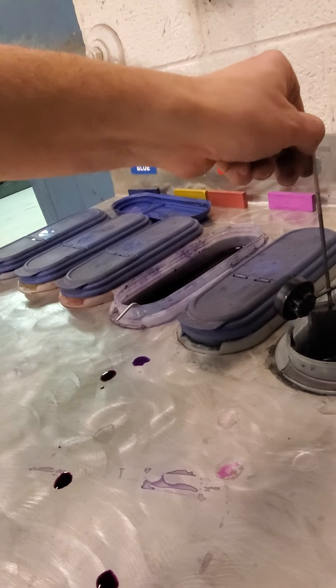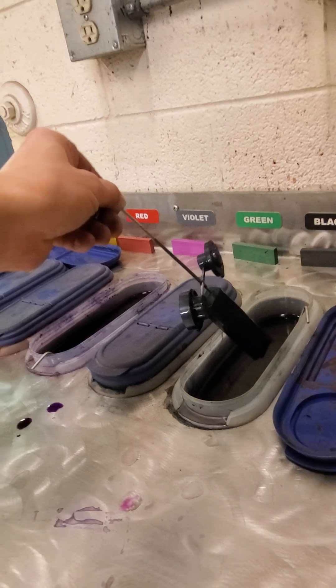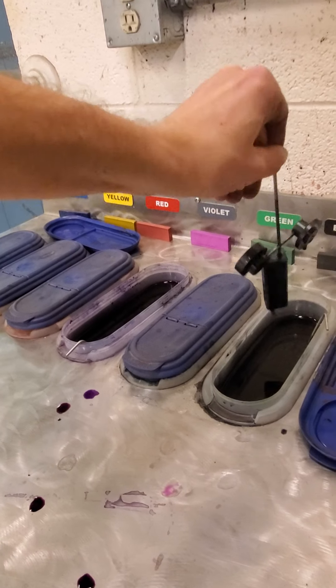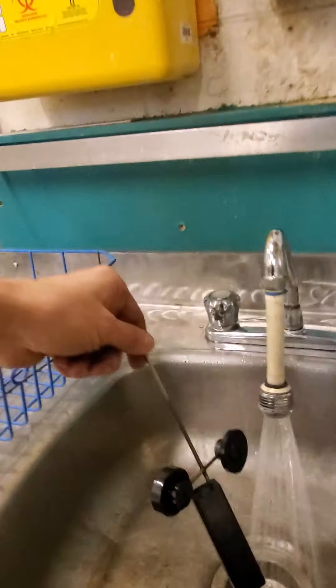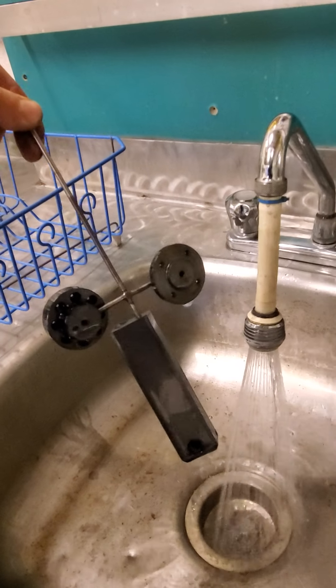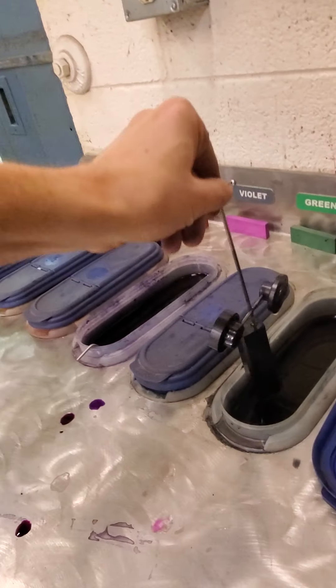I'll check the black parts — the black has gotten noticeably darker. I'll get most of the dye shaken off before taking them out. Those are becoming a nice black color; they may get a little bit darker after they're sealed in the steam.